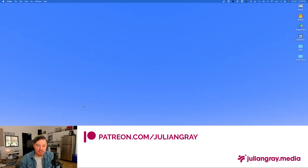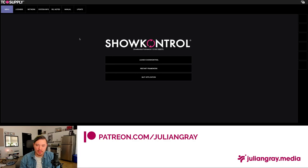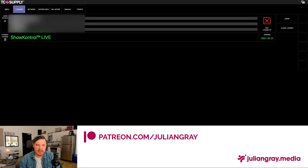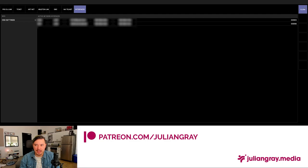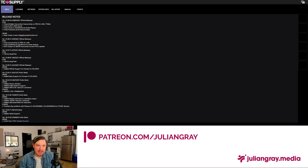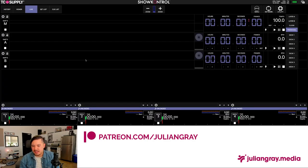Once you've installed Show Control, Resolume, and BlackHole or a comparable aggregate audio device, the setup process is actually pretty simple. I'm going to launch Show Control and Resolume Arena 5. This is the window you're presented with when you load into Show Control. The first time you load, you'll have to go to the licenses page, log in with your account username and ID, and register your machine. Then you can go back to the menu and start the setup process.